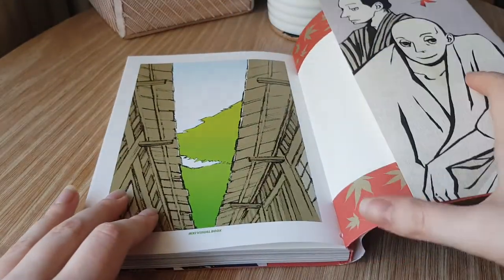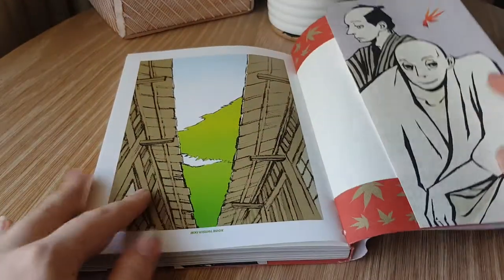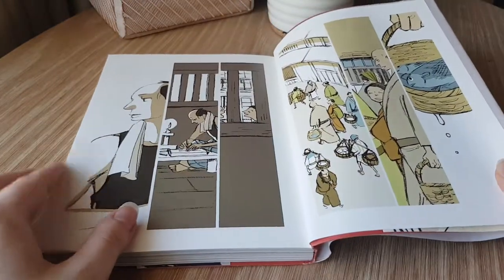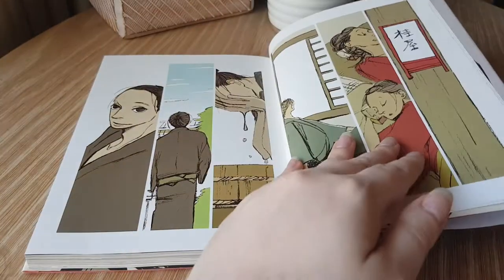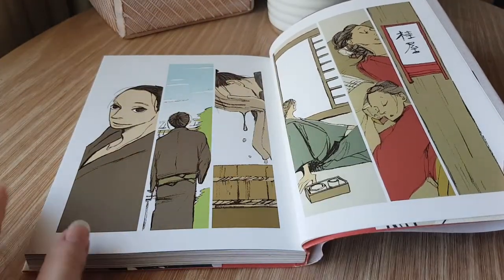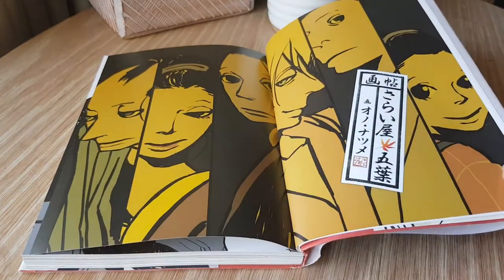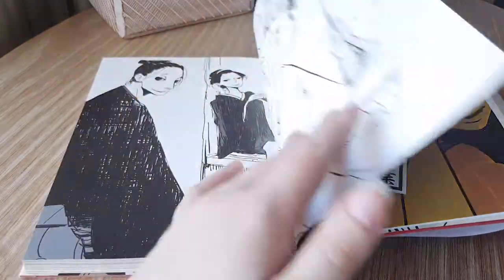As you can see, this one actually has a dust cover, which is not rare, but not necessarily the norm with art books. All of this artwork is related to House of Five Leaves, her eight-volume series. It's absolutely wonderful — I definitely encourage you to read it or watch the anime if you haven't.